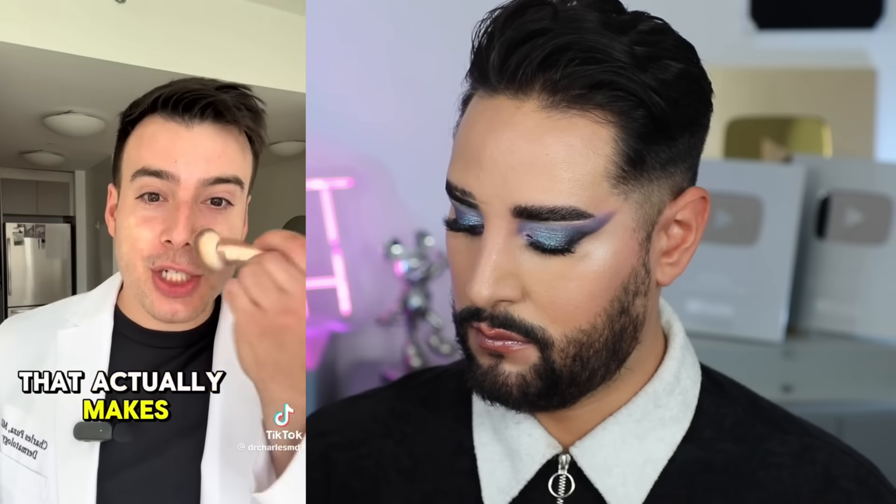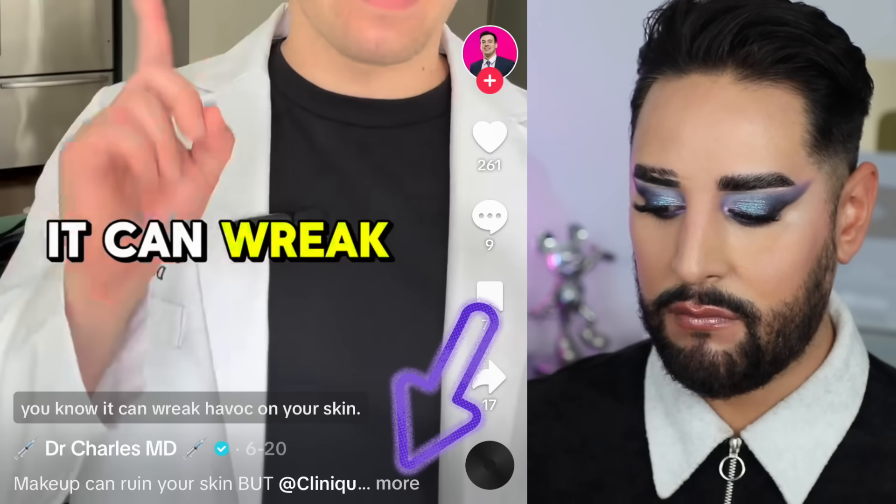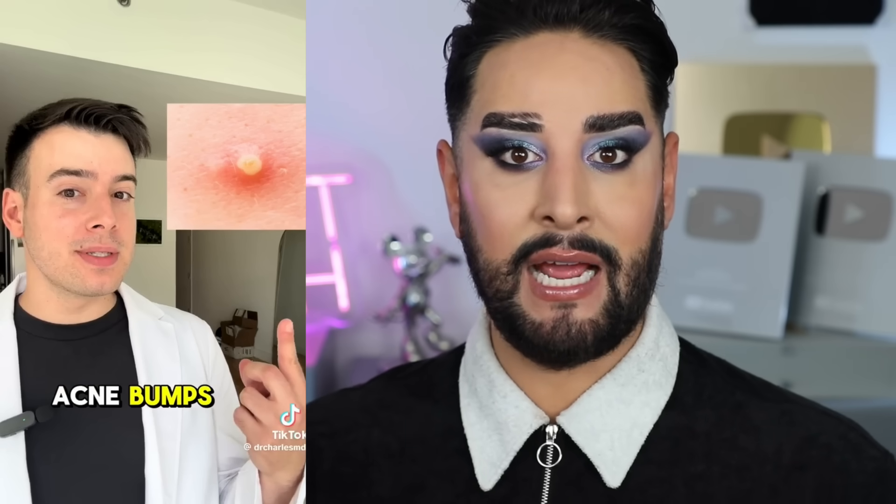Oh no, here we go. 'If you wear makeup, you know it can wreak havoc on your skin — it can build up and clog your pores, predisposing you to acne bumps. Some formulas can even irritate rosacea-prone sensitive skin. With Clinique Acne Solutions formulation in over 20 shades with salicylic acid, you get visibly fewer clogged pores and a mattifying effect.' This is an ad, and it's not disclosed correctly — it's disclosed after the 'press more' button. Can makeup clog your pores? Yes. But there's no need to worry about it if you are double cleansing your skin and removing your makeup correctly.